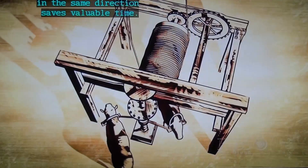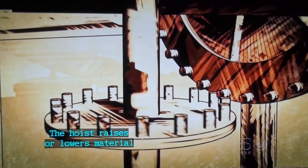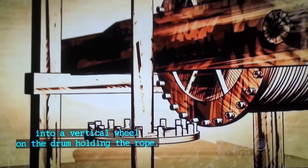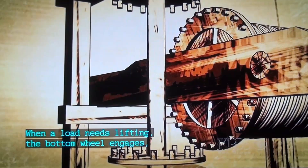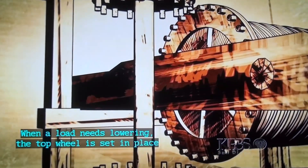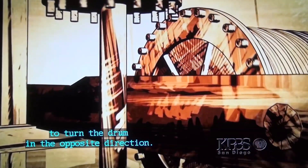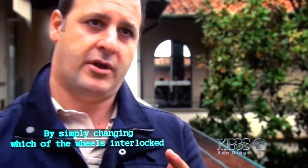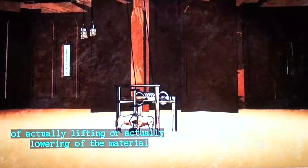Keeping the oxen moving in the same direction saves valuable time. The hoist raises or lowers material depending on which of two horizontal wheels locks into a vertical wheel on the drum holding the rope. When a load needs lifting, the bottom wheel engages and the drum gathers rope in. When a load needs lowering, the top wheel is set in place to turn the drum in the opposite direction.